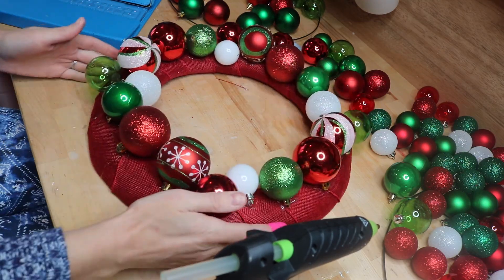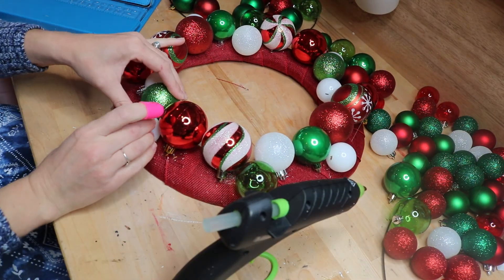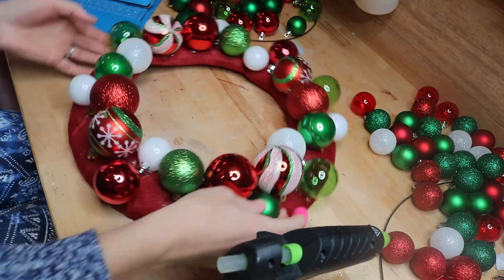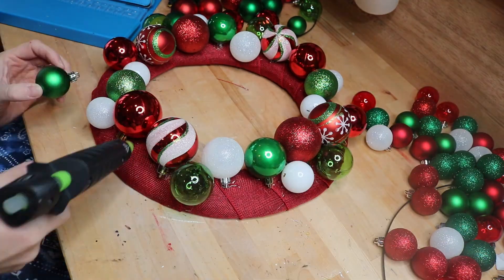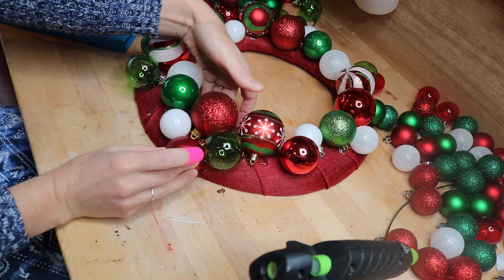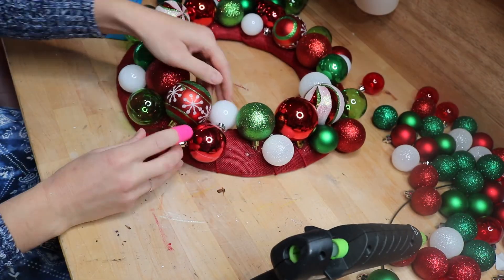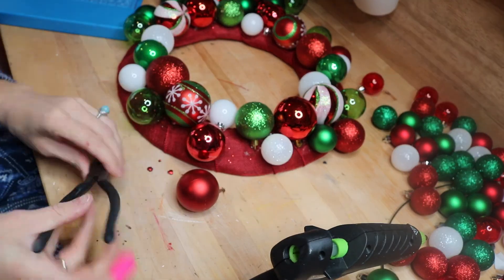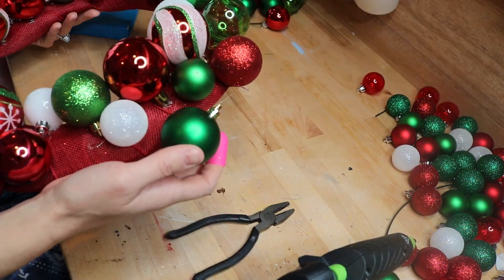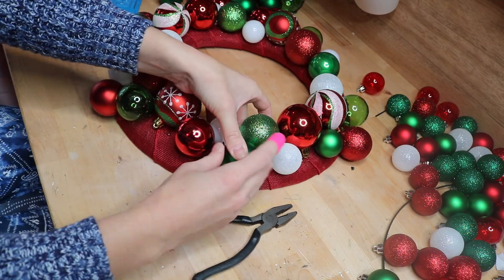Sometimes I'm pointing the bulbs sort of up and sometimes the bulb hanger is down — it just depended on where I was putting them. At this point I also started adding the small ones because you get gaps where only a small bulb will fit. I kept thinking there's no way I'm going to cover this whole thing, but give it time. The key is to have a lot of bulbs — I ended up using at least 50, probably a little more.